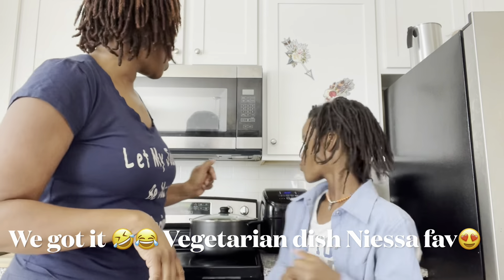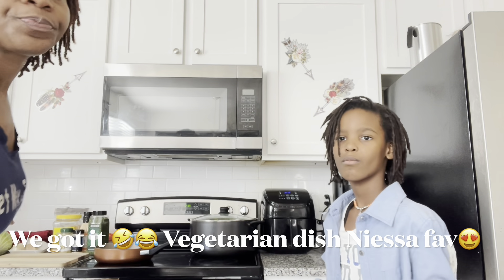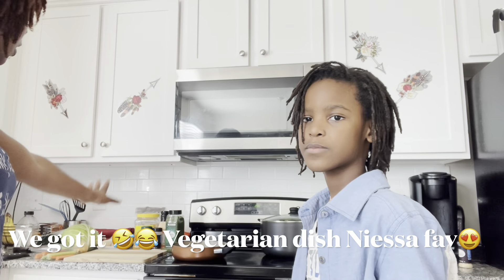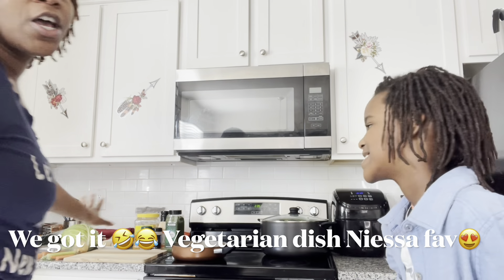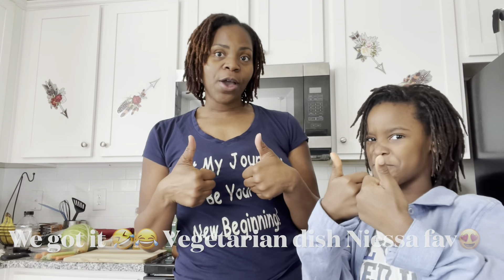Today we will have kale, we have our cabbage over here, we have all our products and what we need to get started. So sit back and relax and enjoy this video, and don't forget to give it a thumbs up!